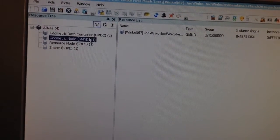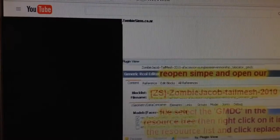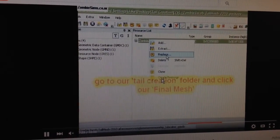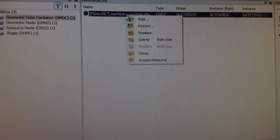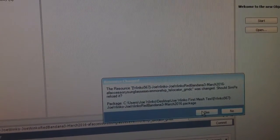And GMDC. Okay, right-click in. Let me double check to see how they do it. Right-click, replace. Go to our tail creation and final mesh. Oh, I see what they did there. Click okay. Alright, let me do that. Right-click, replace. Alright, there's the mesh I made. Click on that. Alright, select yes.